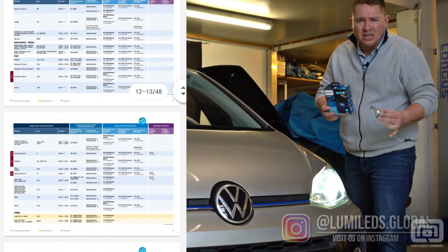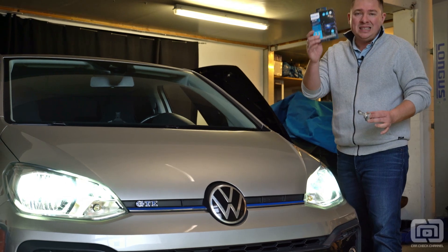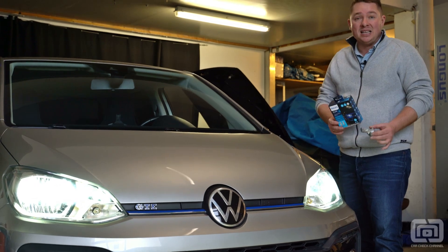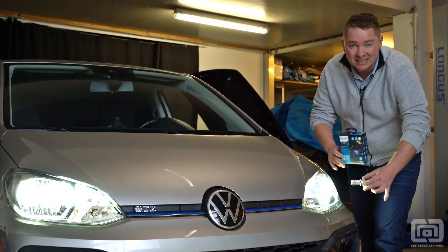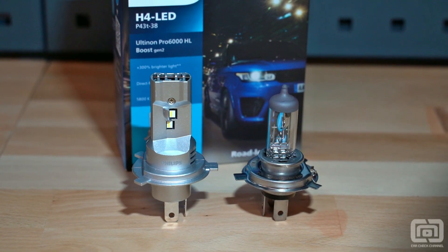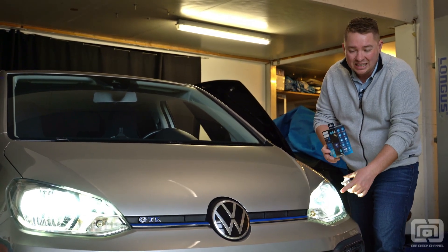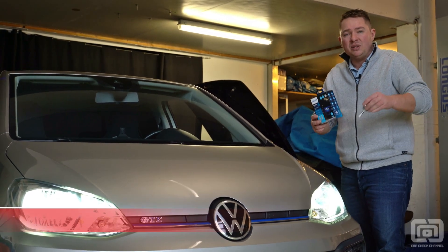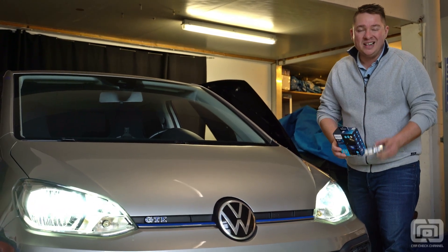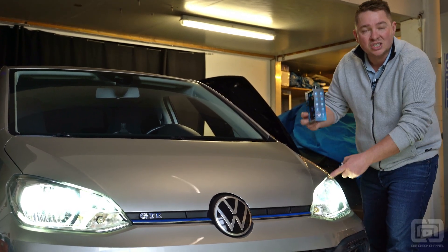Many Mercedes models can be upgraded. You can convert the Polo 6R and practically all Golf models. Everything comes with a general operating permit — you just print it out, install it, and you're done. Even with vehicles equipped with a tow bar, everything fits perfectly. Thanks to this compact design and the truly compact internal structure with original look, there's really no excuse left for anyone who doesn't want it, because the safety advantage of these lamps is just enormous. Thanks for watching — I'd be thrilled if you could leave a comment and subscribe to the channel. Tune in for the next episode, because we will definitely be upgrading a few more vehicles with the Philips LED upgrade lamps.